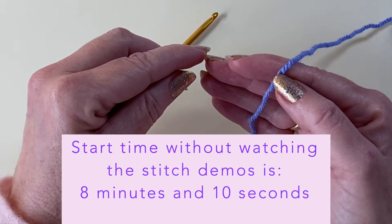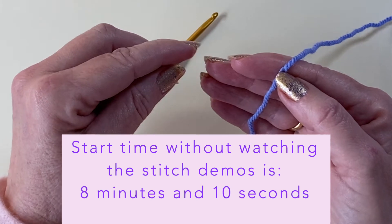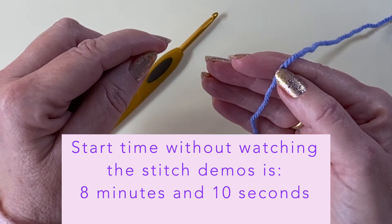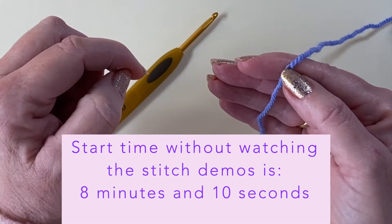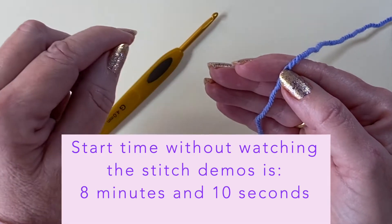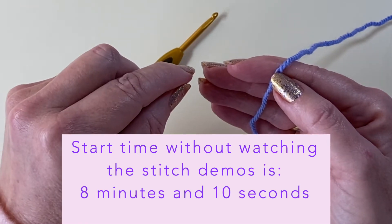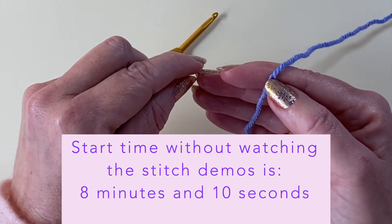The first thing we'll be doing is making a slip knot and working six chain. So if you can already do this you can whiz along to the time that I've just written here on the lower part of the screen, and if not hang on here with me and I'm going to show you how I make a slip knot and demonstrate how to make six chain.